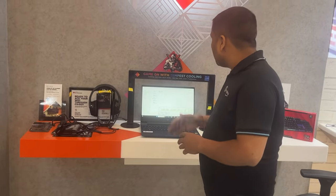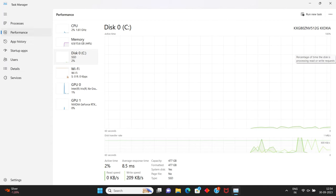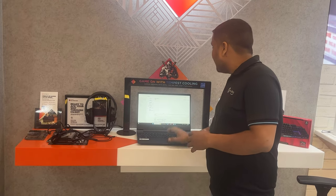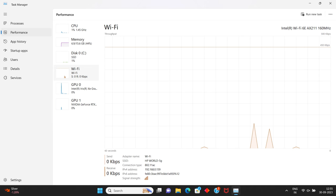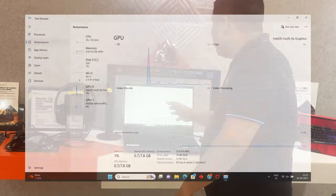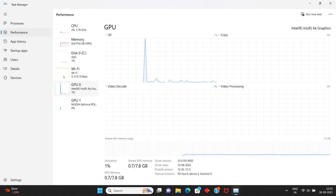For storage, it has a 512GB NVMe Gen 4 SSD, which is very good in terms of real-world drive speed. Plus for connectivity, it supports Wi-Fi 6E and Bluetooth 5.3 — no doubt this connectivity is very good for this price range. Intel's Iris Xe integrated graphics is also available; in many base variants you only get UHD Graphics, but here you get Iris Xe.